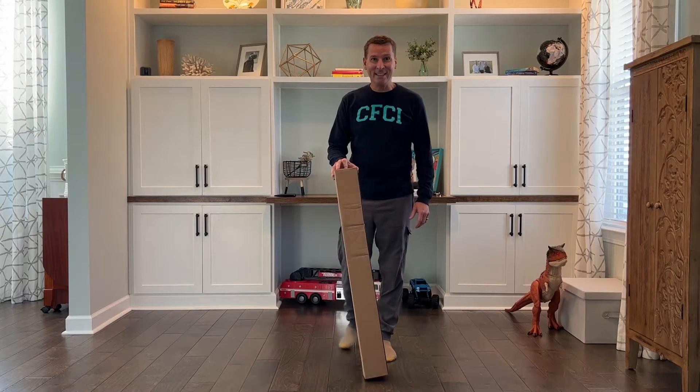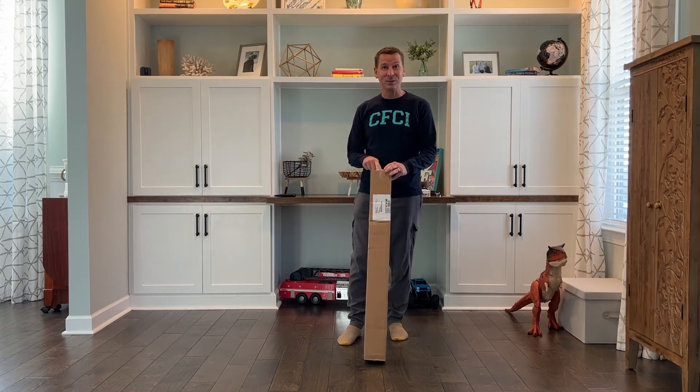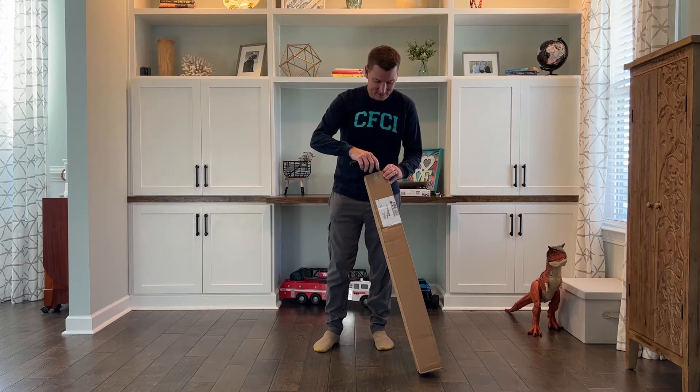A new toy came in the mail today from the guys over at Canvas Kite Design, so let's unbox it together and see what we got here.